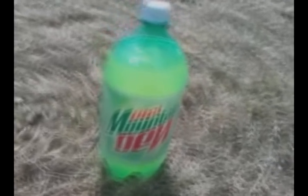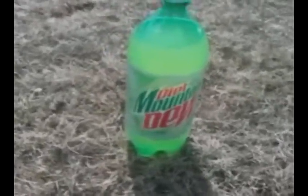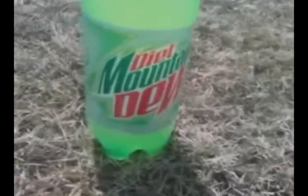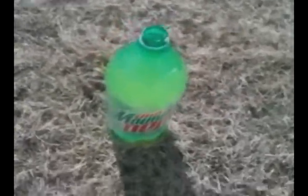Now for my fourth trial I will do the same thing except with Diet Mountain Dew to see if that has any difference. We know that the difference between Diet Pepsi and Diet Mountain Dew is the flavor of soda — this is lemon soda while the other one is cola. Now that I've uncapped the Diet Mountain Dew and I have the four Mentos, I'm going to put them in and see what happens.